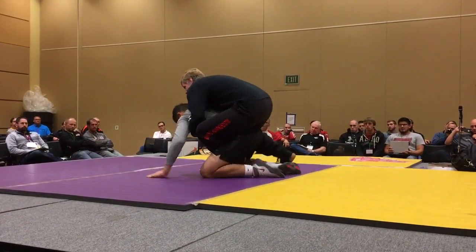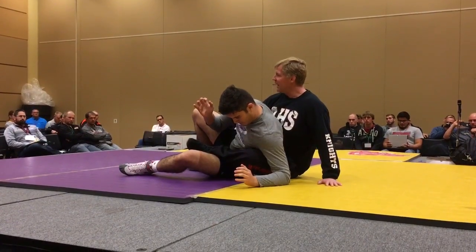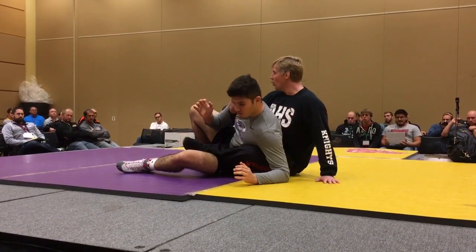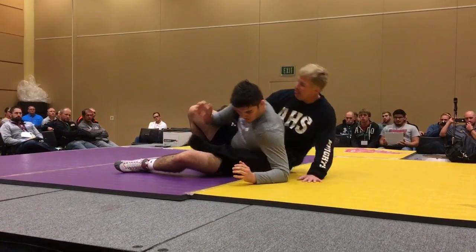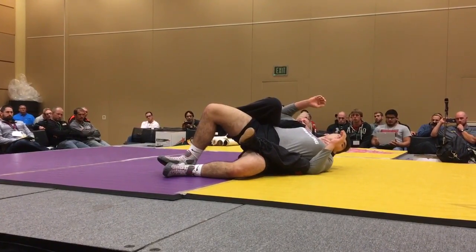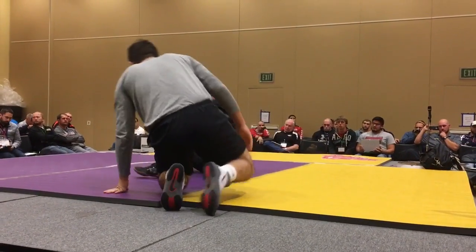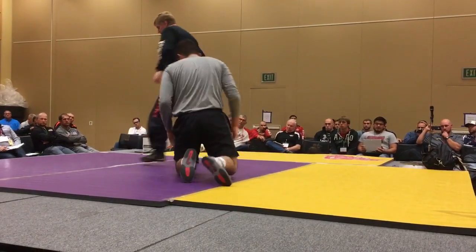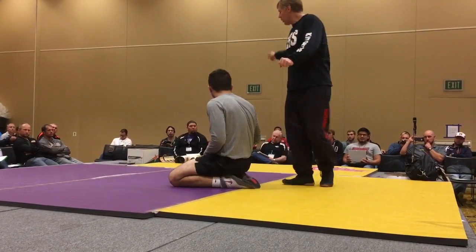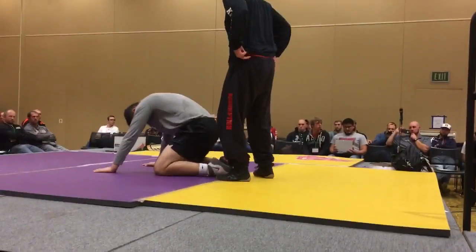Once he throws the hip down, I go to the side — all I'm going to do is slide my hip away from the guy, go into my right, and come here, sensing the shoulder the whole way. Is this soft? Are they going to be able to get the escape that way or anything? I'm just trying to stop here.